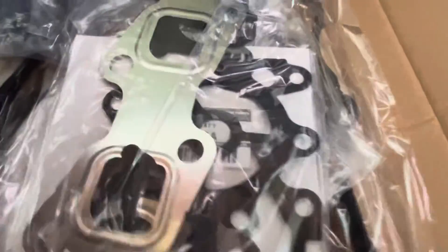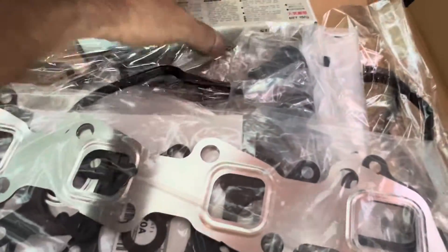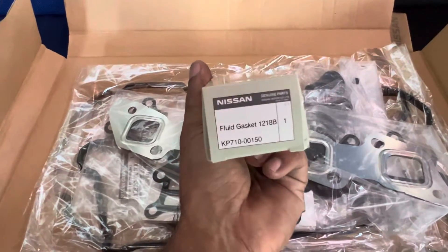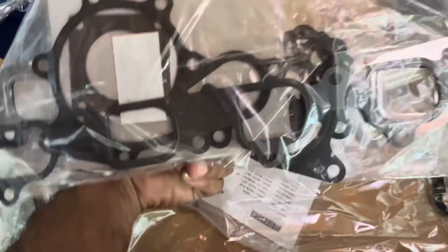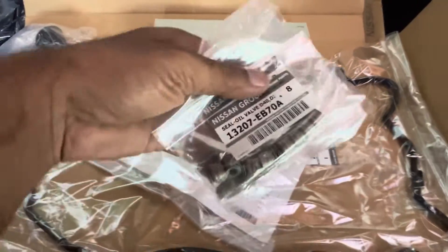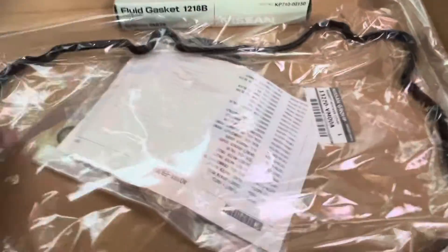When you open the real genuine one, you'll see all these accessories. It contains the gasket silicone fluid which we use when rebuilding the engine. The whole pack includes the exhaust gasket, all the small gaskets for the water pump, oil, intake gasket, valve stem seals, and injector seals — all coming in one pack.